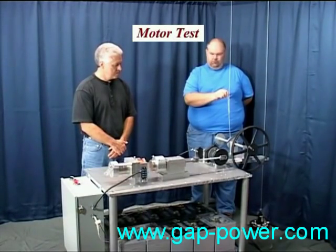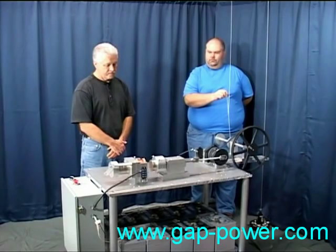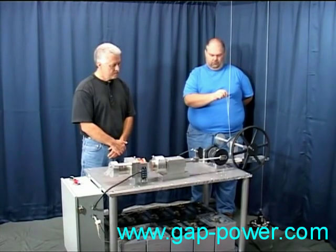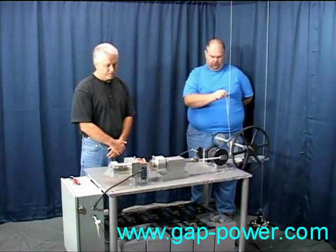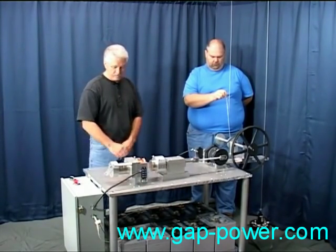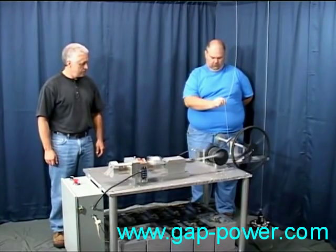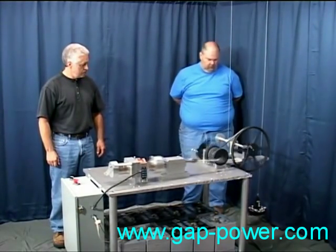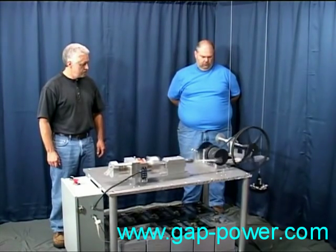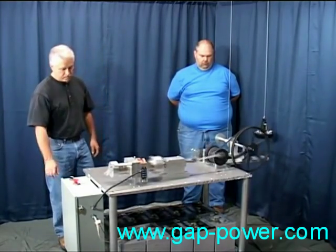We're using the original method for determining horsepower, which is horsepower equals 33,000 foot-pounds of work done in one minute. It came about by an average horse being able to lift 330 pounds 100 feet in one minute. We'll be converting that horsepower into watts, with 746 watts being the equivalent of one horsepower. The weight being lifted, which is 22 pounds, rises 3.267 inches per revolution. We'll be converting that into foot-pounds, the foot-pounds into horsepower, and the horsepower into watts, which will be the motor's output power. We'll then compare that to the input watts to the coil.